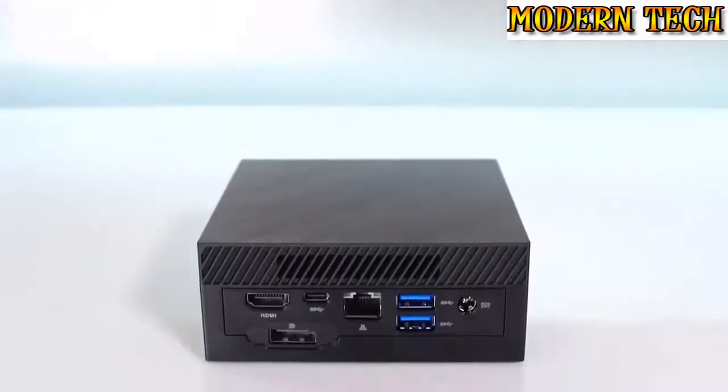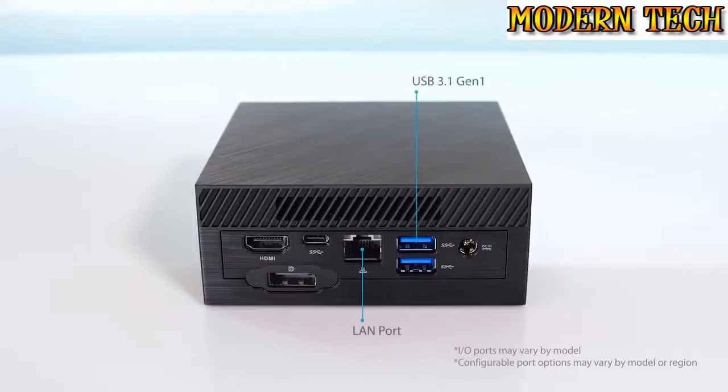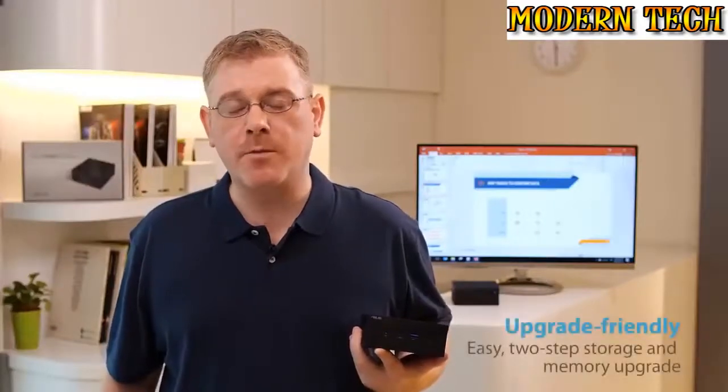At the rear, we find a comprehensive array of connectivity ports. These include an RJ45 Ethernet port, more USB 3.1 ports — both Type-A and Type-C options — plus both DisplayPort and HDMI ports, offering dual display support.